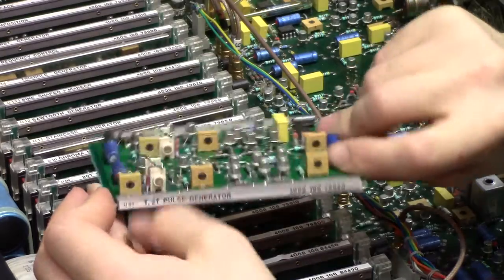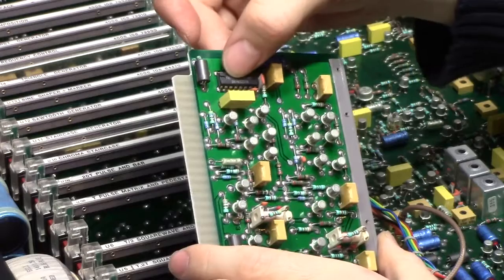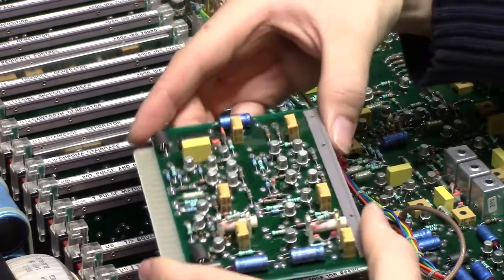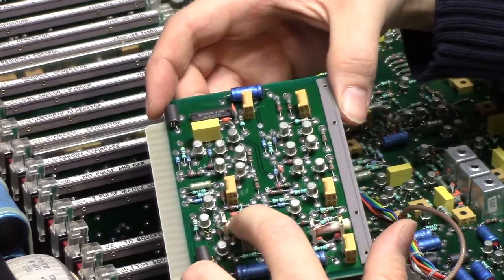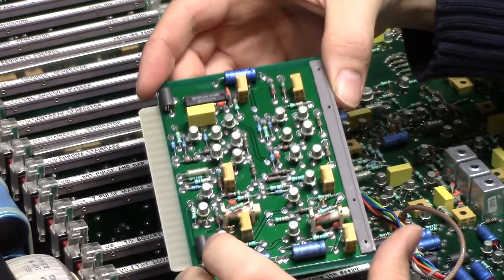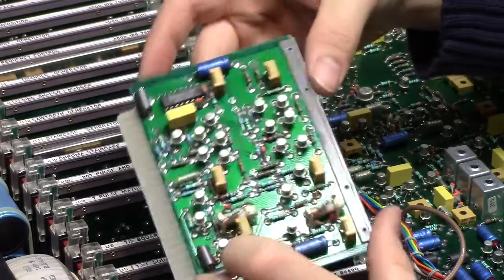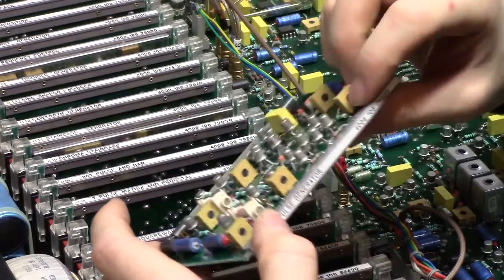T2T pulse generator — well, that's something new. A 74LS221. More trimmers, another wirewound resistor. Maybe this is intentional — it looks very well made. More trimmers, more transistors. A 3209.